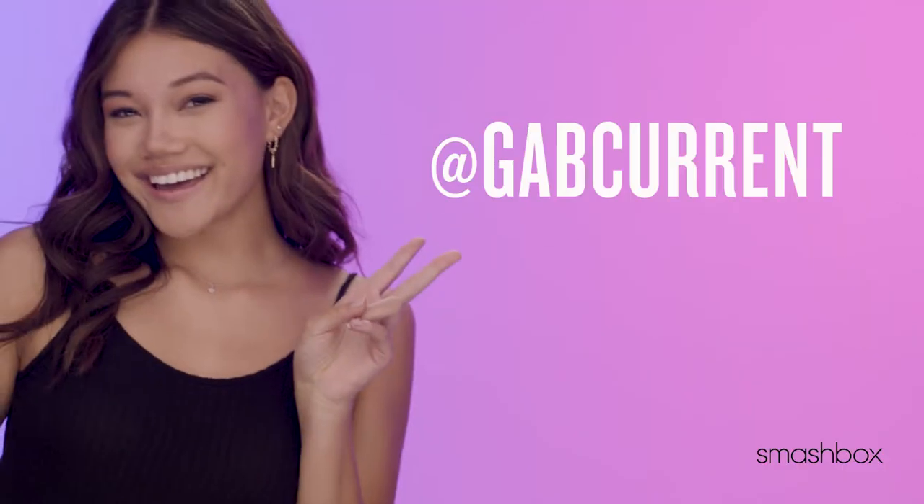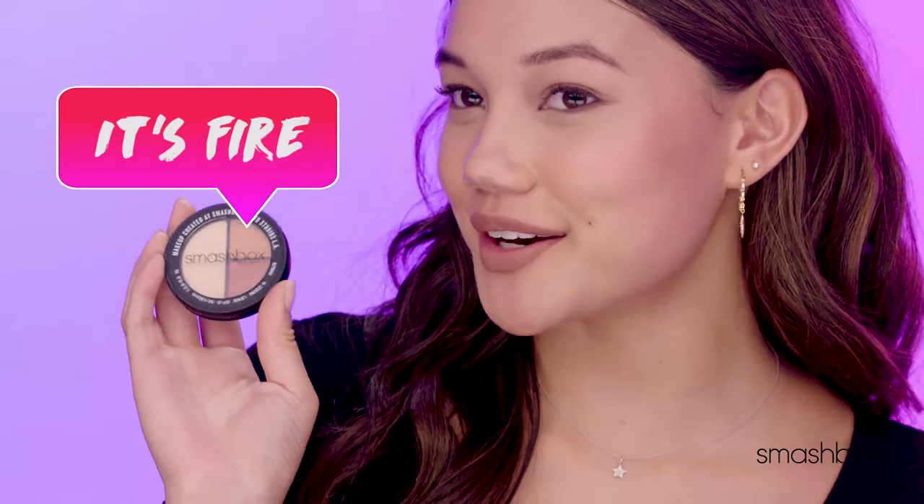Hey, it's Gabrielle, and today I'm going to try It's Fire. So first, I'm going to prime my eyes.